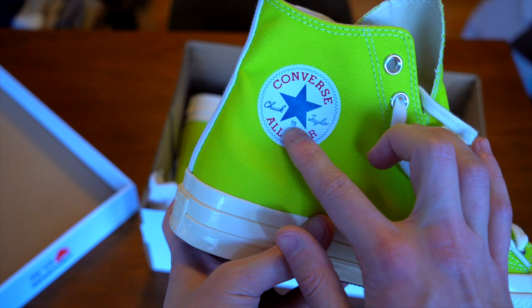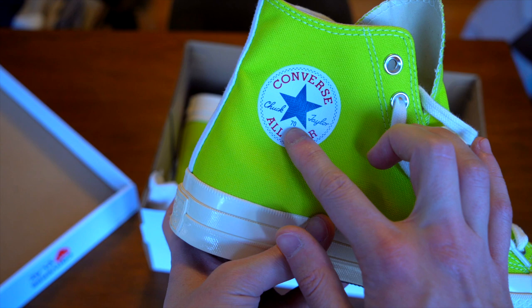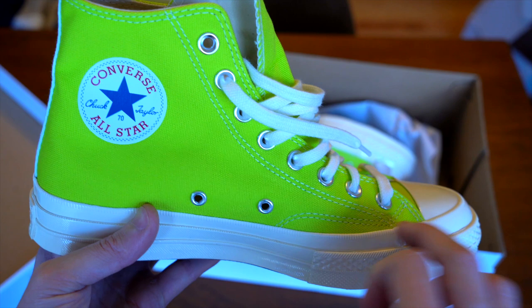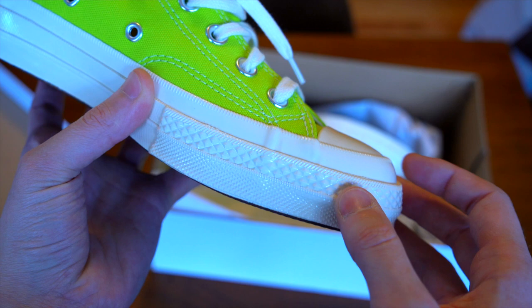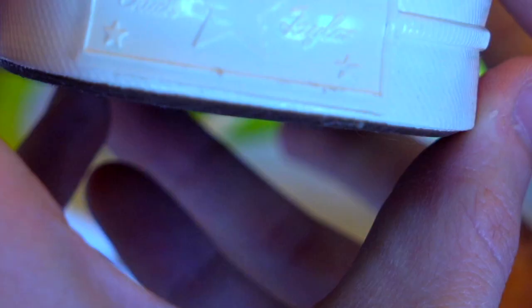On this side you've got the Converse All-Star circle with the '70' — keep an eye out for that. You've got the double grommets, and then the stitching along the edge. Definitely look at that stitch positioning and keep an eye on how uniform the little divots are — all those little things will be giveaways.